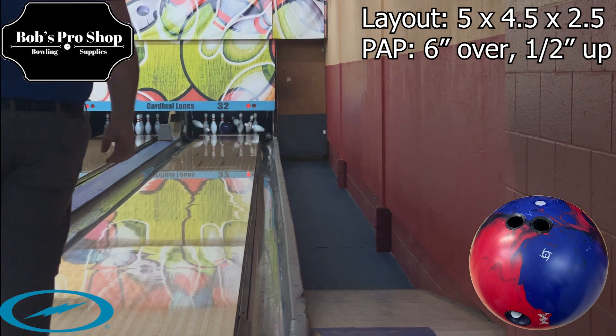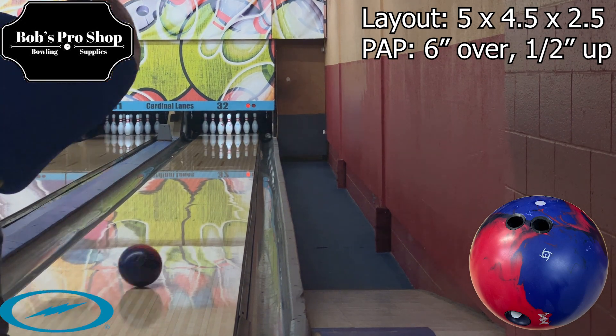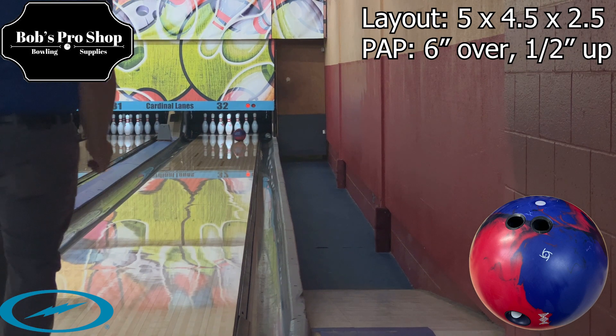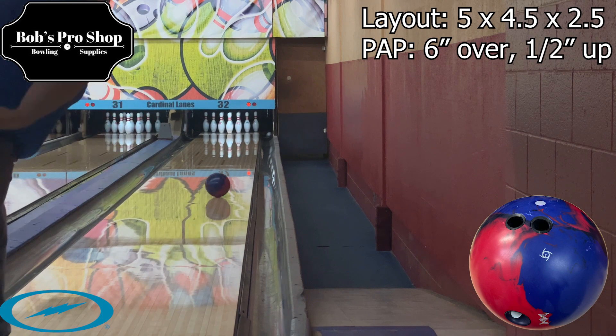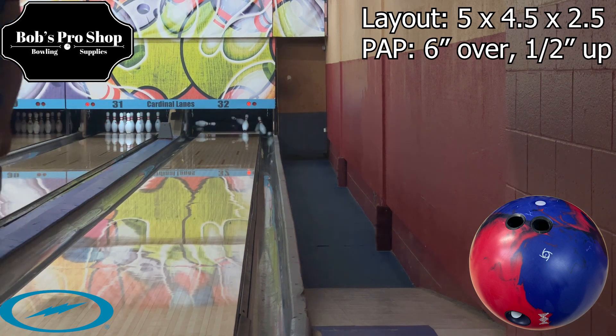Hey guys, thanks for tuning in to a Bob's Pro Shot video ball review, and today we're going to take a look at the all-new Storm DNA. The Storm DNA has a lot of new things going on with it, so we're going to dive right into it.